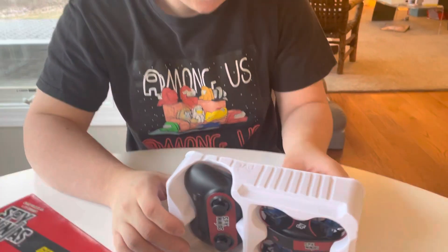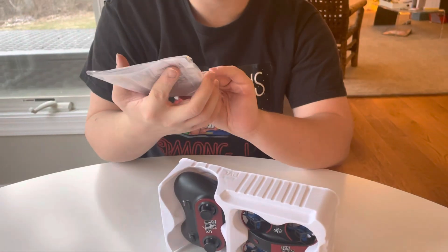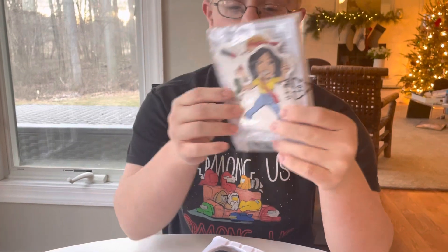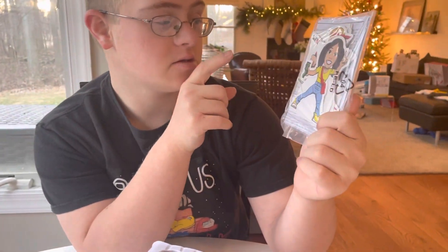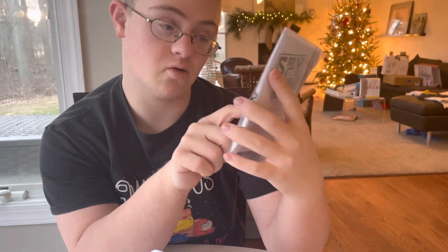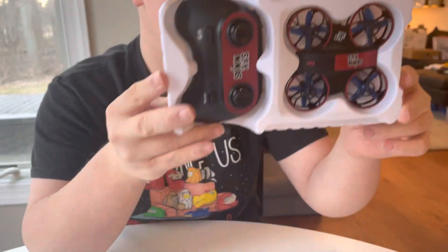Over here we have a special instruction sheet on how to use this. We also have some little figures you can play with — like Melvin, Regina, and Daniel. Very cool. And we have the handy dandy Daniel drone.